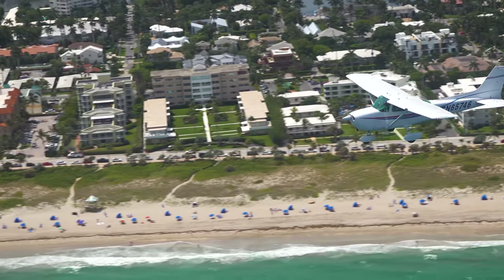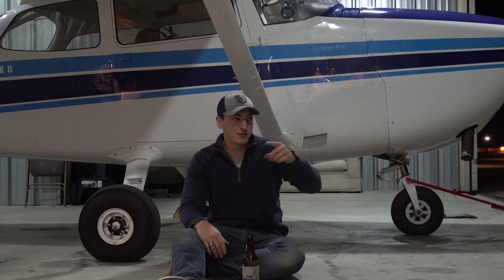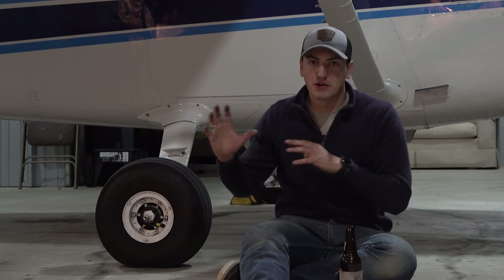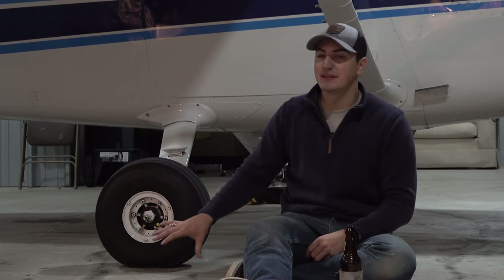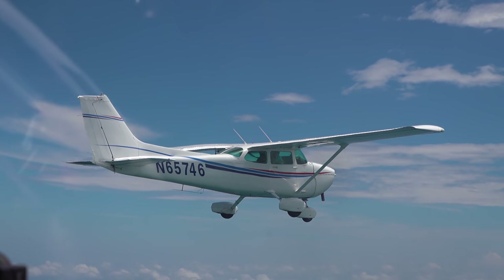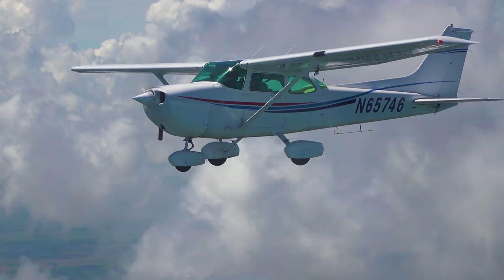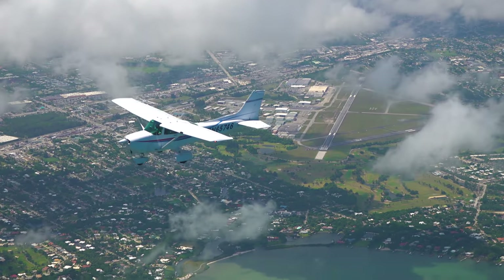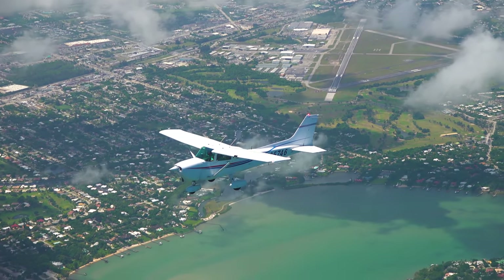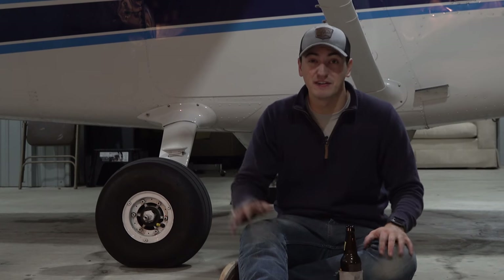One positive of wheel pants — completely subjective — is that I think it makes the plane look really good, really complete. Every time I see one of the flight school 172s taxi by, I think it looks really clean. It hides some of the ugly mechanical parts. The other positive is you debatably get more speed out of your plane. I put emphasis on 'debatably' because it's a huge debate — there are so many forums with people arguing about how effective wheel pants are. One person will say you gain 15 knots; another says it's negligible.